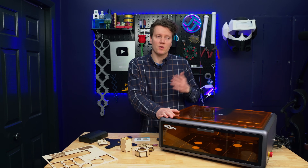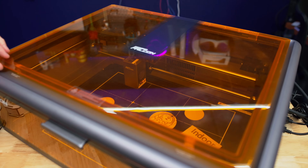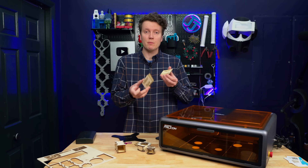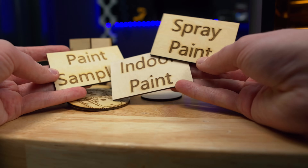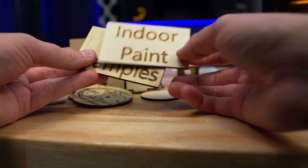I know it would add a ton of cost to add a screen and a processor powerful enough to do all that computation, but for a lot of hobbyists I think that would make this a lot more easy to use. The laptop option is a great option for many people though. Moving on to what you can do with this — it is only a 10 watt laser, but there's a lot you can engrave. Making large labels only took a minute, maybe a minute and a half for each.